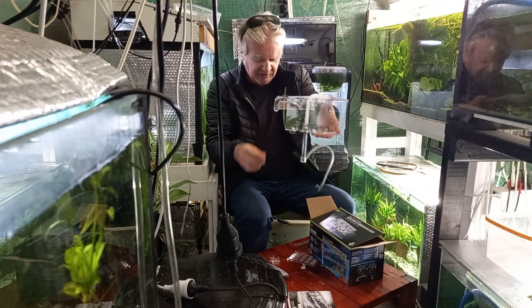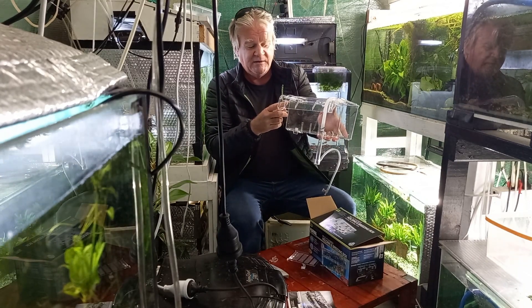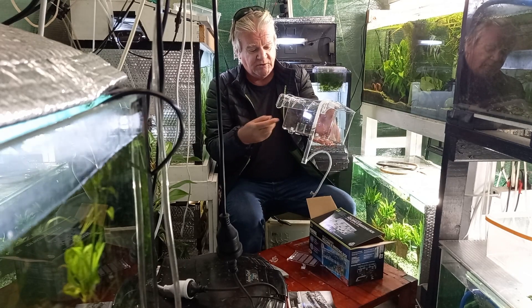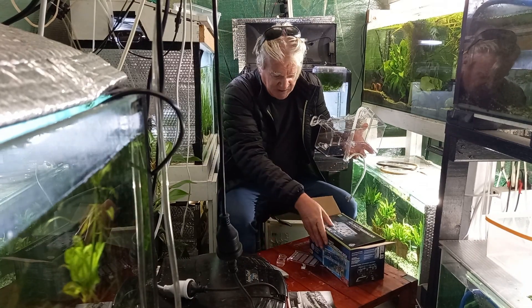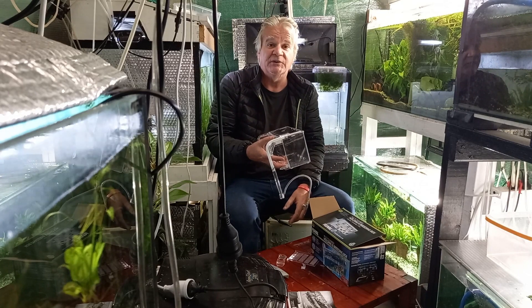I've got those so I'm just gonna use those. There are smaller ones too if you had a slimmer tank rim. So there's good adjustment on it. Pretty happy with that, so I'm gonna set it up today and finish off the automatic feeder.